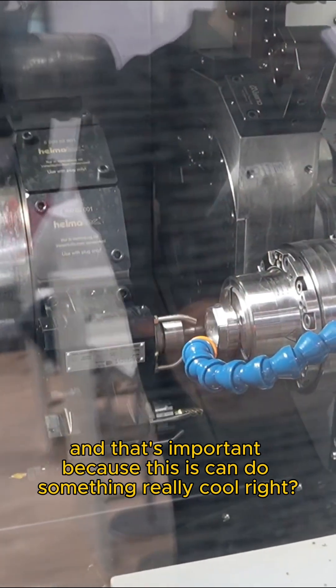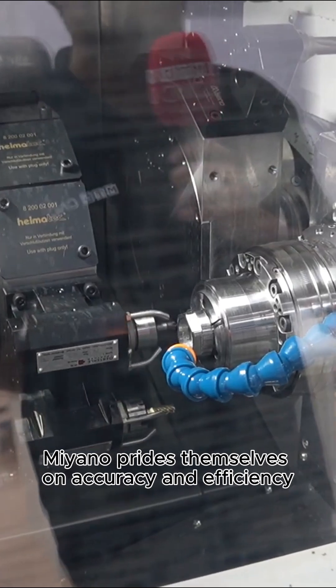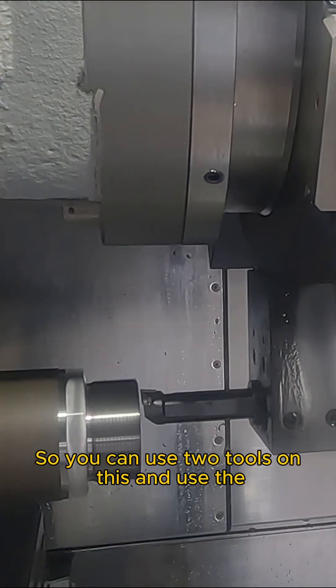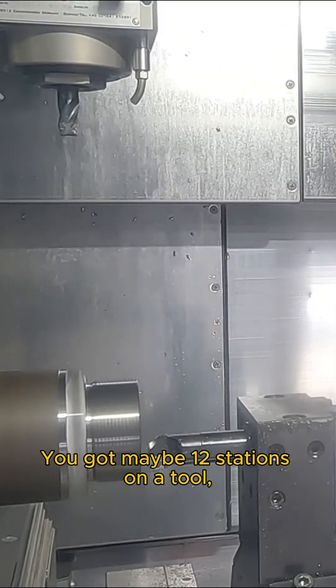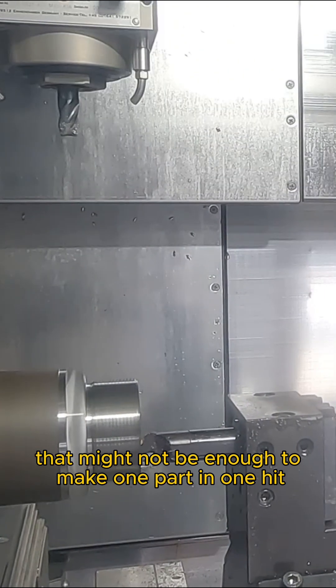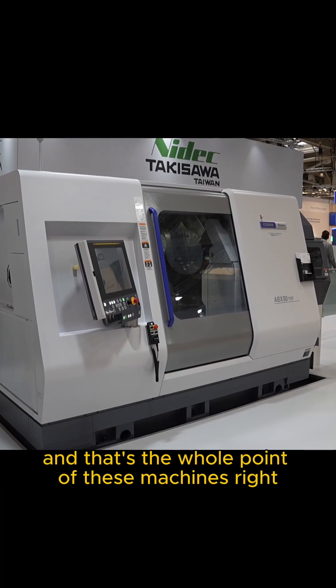That's important because this machine can do something really cool — superimposed machining. Citizen pride themselves on accuracy and efficiency, and superimposed machining is one of their really good features. It's one turret, two spindles, but two tools in cut. You can use two tools and use the width of the turret as well as the stations. If you've got maybe 12 stations on a turret that might not be enough to make one part in one hit, and that's the whole point of these machines.